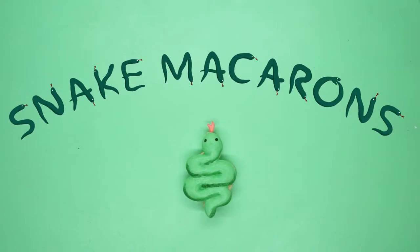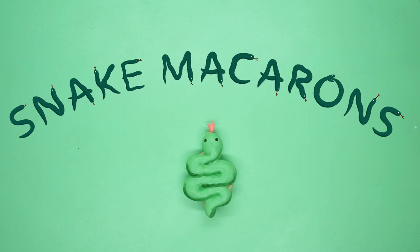Cookie Smut. Hi, my name is Shauna, aka Cookie Smut. I make videos about baking and crafts. If that sounds fun, please subscribe.